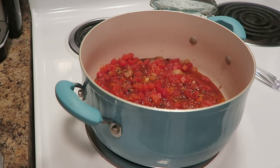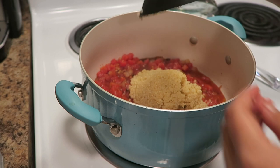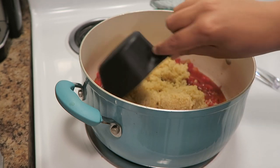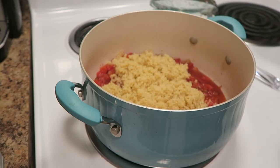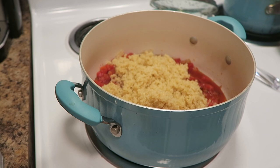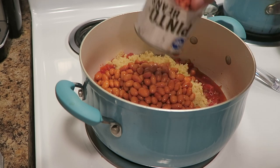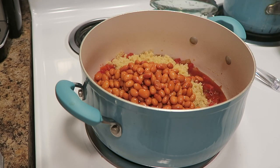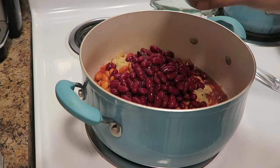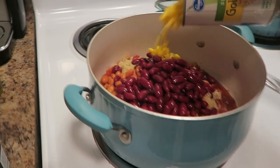I added my can of tomatoes and then I'm gonna add in about two cups of quinoa — approximately. I might add more; I just go based off of what the consistency is looking and feeling like. Then I'm gonna add in our beans — one can of pinto beans, one can of dark red kidney beans, and a can of corn.